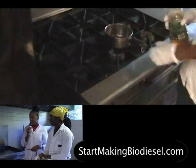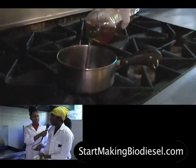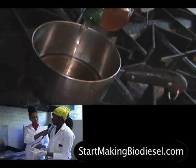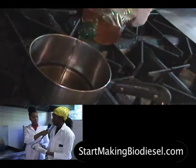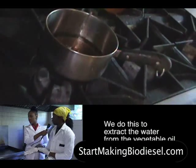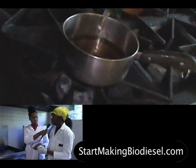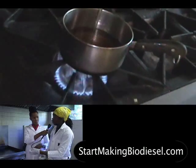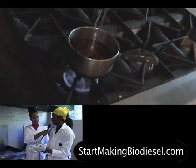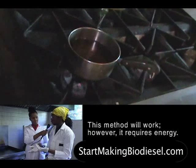I see that he is pouring the vegetable oil into a pot on the stove. Now why is that? Typically the waste oil that you get from a restaurant or whatever source has water in it just from the food that was cooked in it, and you don't know actually how much water is in the oil. So you want to extract the oil out. There are two different ways of doing this. What he's doing right now is heating up the oil in order to evaporate the water out, but not the oil — just separating the water and the oil. This is a much more energy-consuming way of doing it.